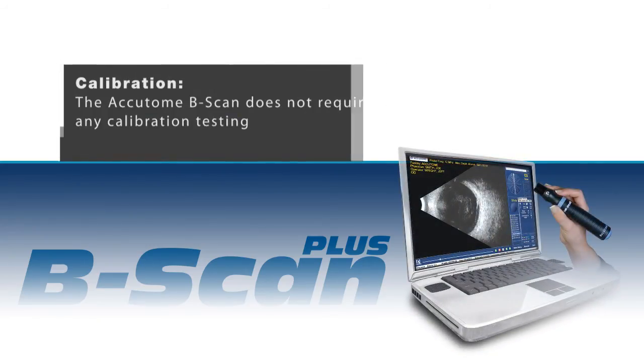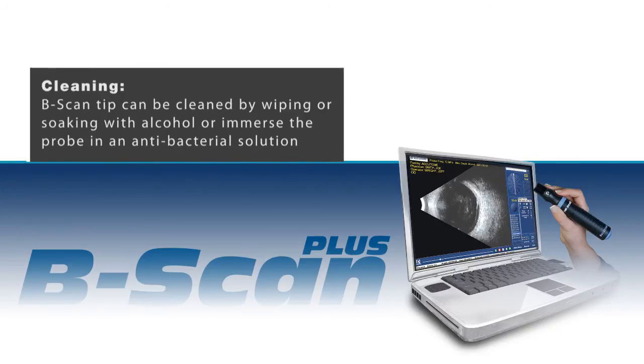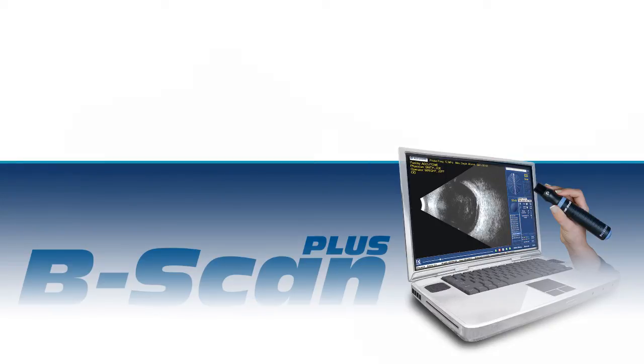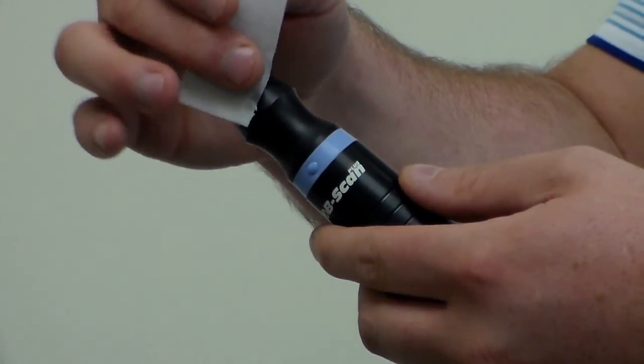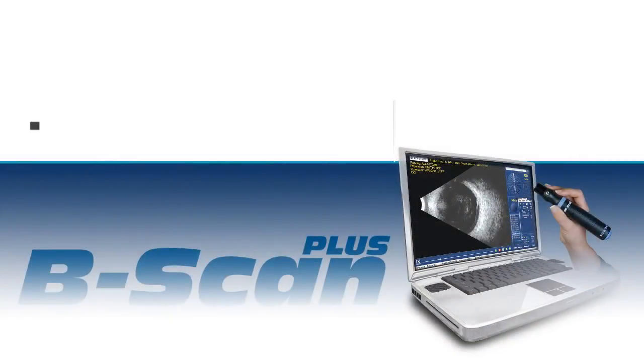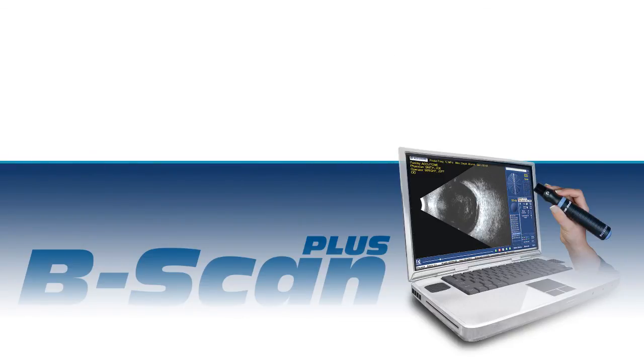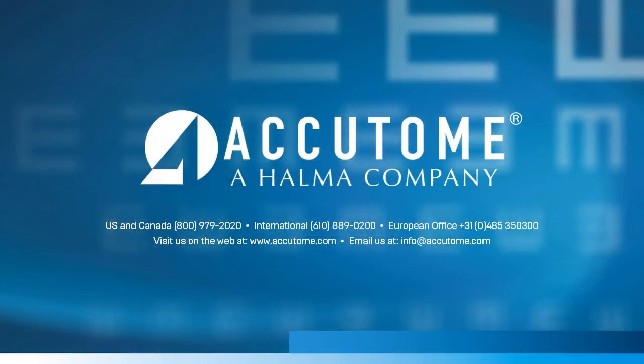The Accutome B-Scan does not require any calibration testing. You can clean the B-Scan by wiping or soaking the tip with alcohol, or if higher level disinfection is required, immersion of the probe tip in an antibacterial solution such as Cytex or Sporacetin is an acceptable infection control technique. Do not autoclave. Please feel free to contact your Accutome representative regarding any questions.